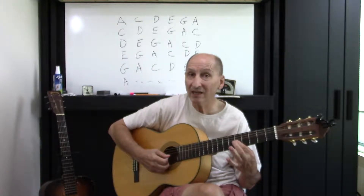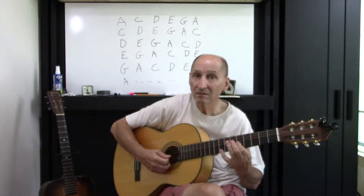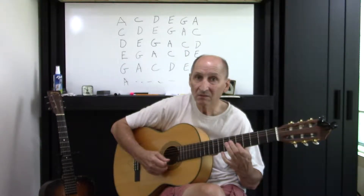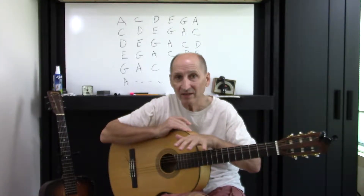Another way: you could start on the C natural instead of C sharp. So this note is the only one that's changed. Where these things start sounding familiar — if you would do it in a tune like Johnny B. Goode.